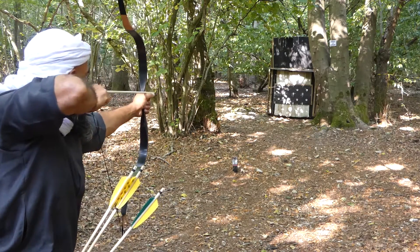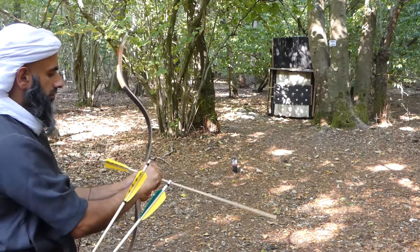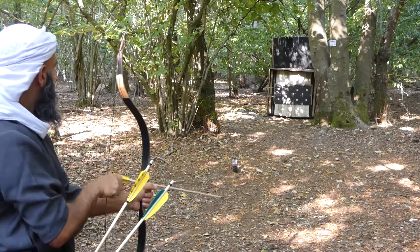Shooting at some small targets here at about 18 yards — the bow draws smooth, facilitating the archer with a nice, stable, steady shot.